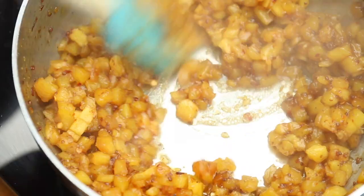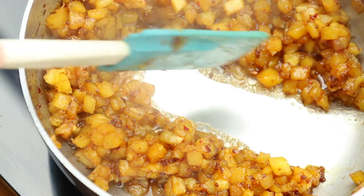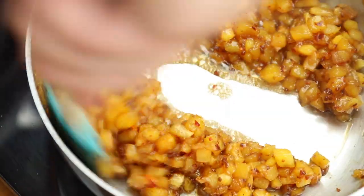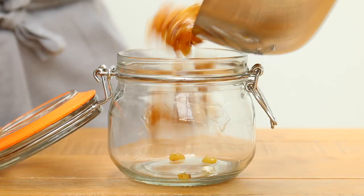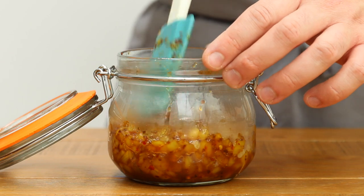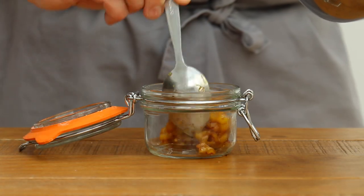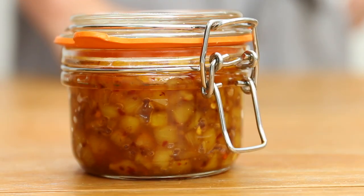Continue stirring from time to time until almost all of the liquid has evaporated. You don't want to cook this for too long, otherwise it'll end up sticky and chewy. I'd recommend cooking until you can draw a line through it — drag your spoon or spatula through the pineapple and the liquid shouldn't come flooding back in to fill that gap. If it does, cook it a bit longer; if it looks like this, you're good to go. Once ready, place it into sterilized jars — I did this by washing the jar, pouring in boiling water from a kettle, and drying it out in a hot oven. Seal the jar and leave it to cool.